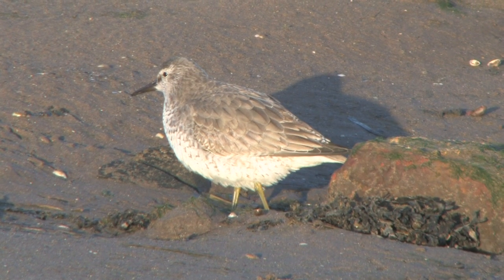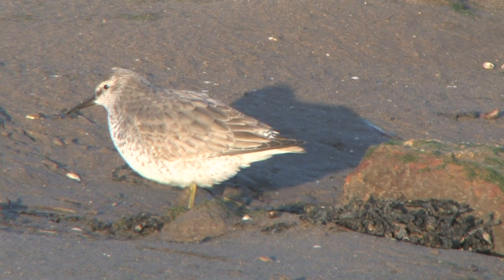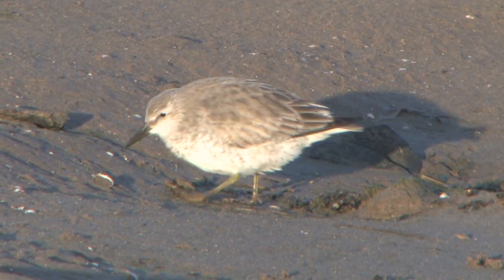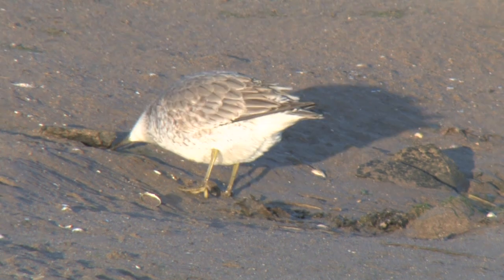In all plumages, Knot appear stocky and almost out of proportion, with heavy bodies, short necks, relatively short straight bills, and short stumpy legs.